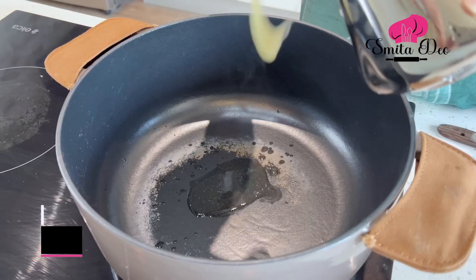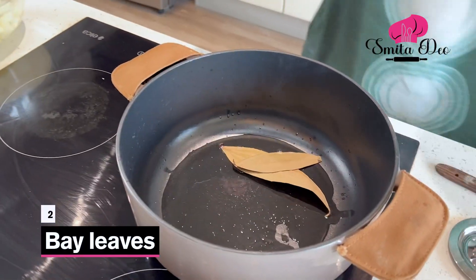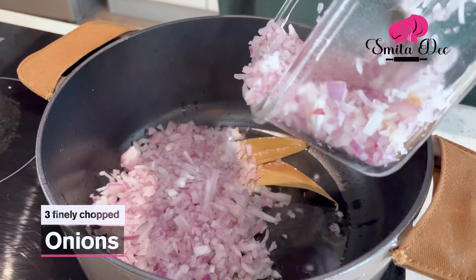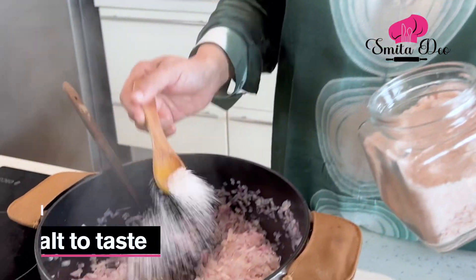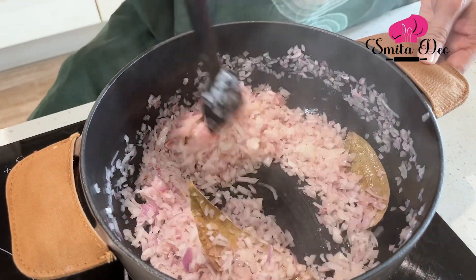Now to make this curry, we are going to heat 3 tbsp of ghee. And we are going to add 2 bay leaves to this. Here I have 3 medium sized onions that are finely chopped. We are going to add this and sauté till they are soft and translucent. To accelerate the process, let's add some salt — the onions will sweat and cook faster.